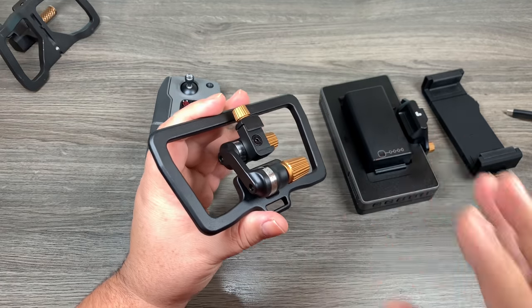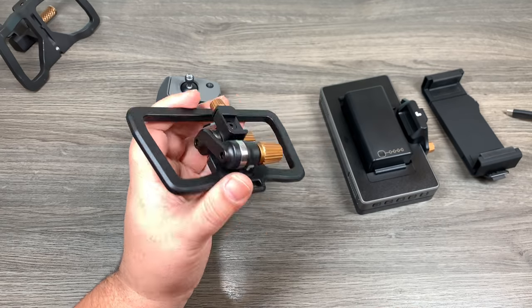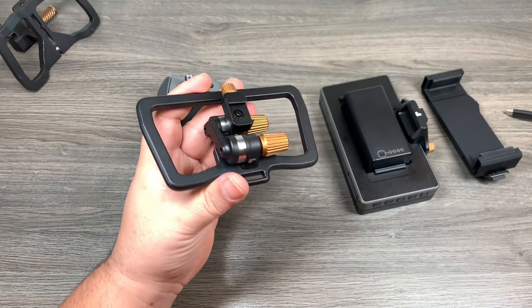Well folks, that's it for my video. Hopefully you found it useful — maybe you had your eye on the Flight Deck and just wanted a closer look. Give this video a thumbs up if you did find it useful, don't forget to subscribe to my channel so you don't miss any upcoming videos, and we'll see you in the next one.